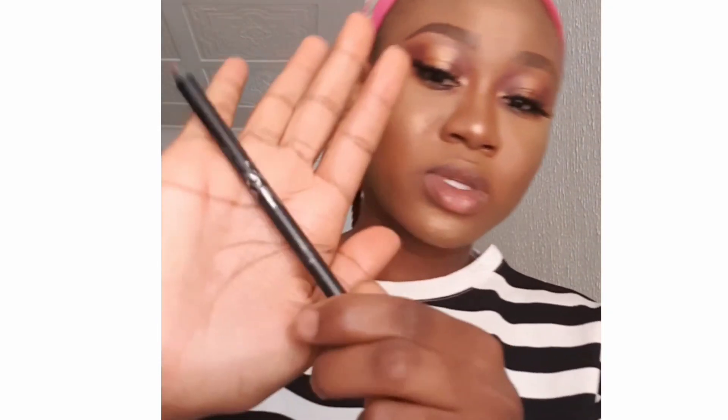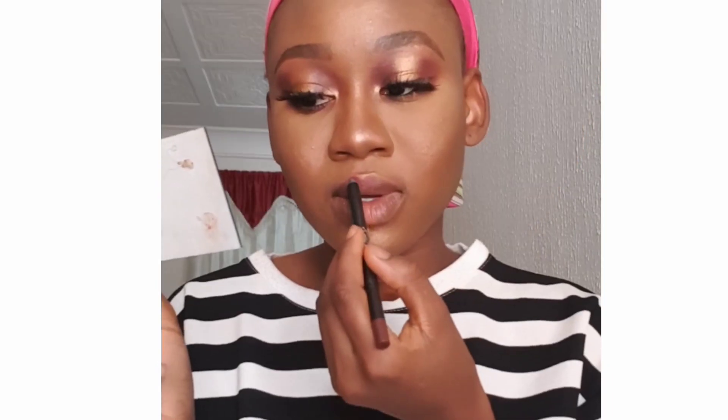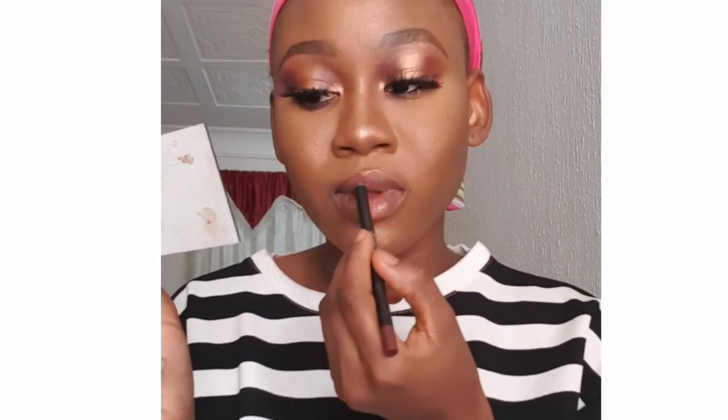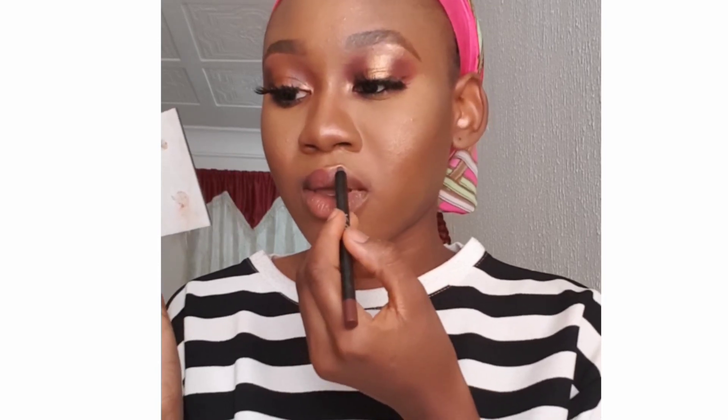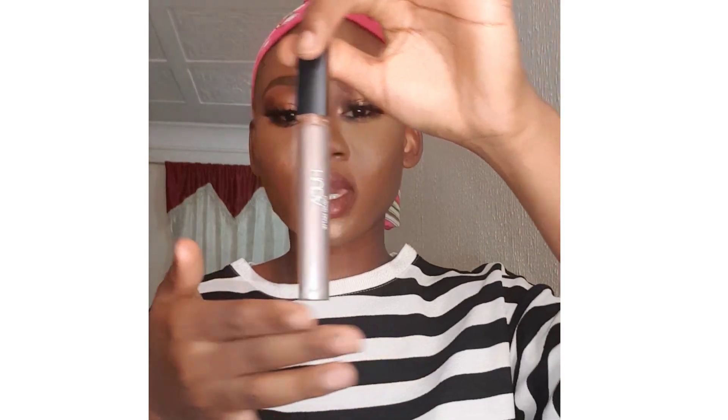Alright guys, next up I'm going over to my lips — I've already highlighted. I'm going to be using my Kylie lip liner in this purple shade to outline my cupid's bow. Then next I'm using my Huda lipstick in this brown shade — my normal brown shade.